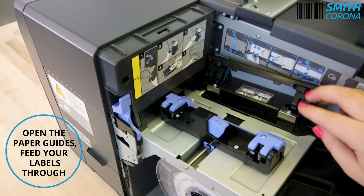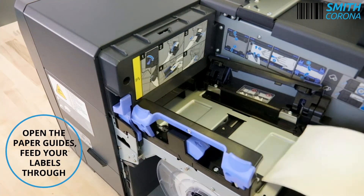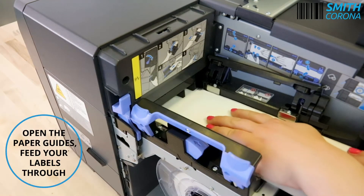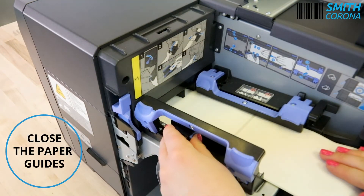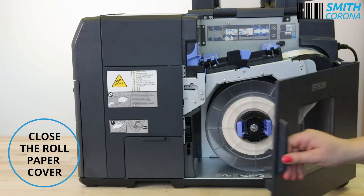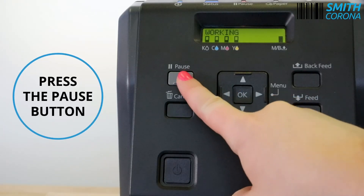Open the paper guides and feed your labels through. Close the paper guides. Close the roll paper cover. Close the paper set cover and press the pause button.